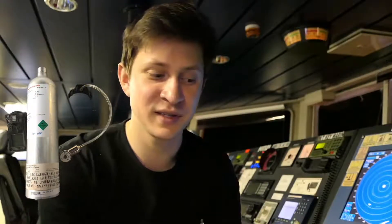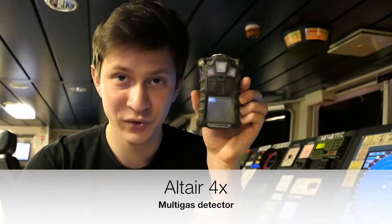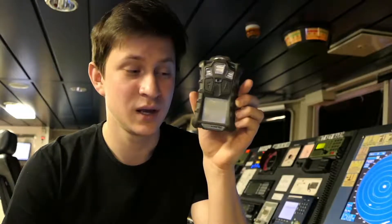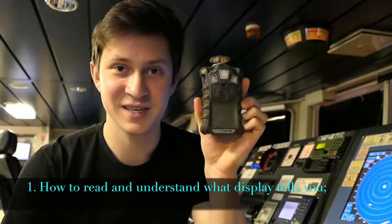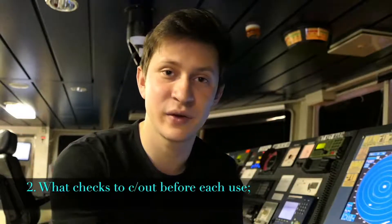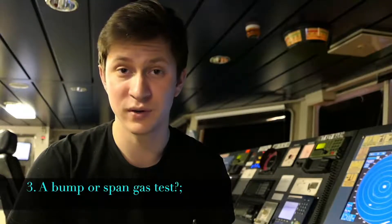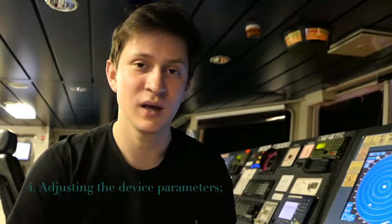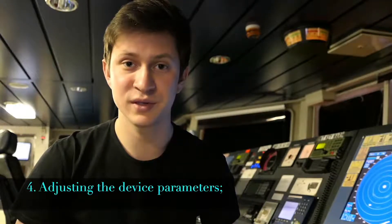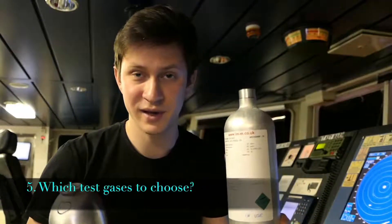Hello guys! In this video we are going to speak about the Altair 4X multi-gas detector and how to read and understand what the display says to you, what checks to carry out before each use, how to carry out a bump or span gas calibration, how to adjust the device parameters, and what gases you have to use for the calibration.